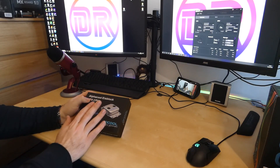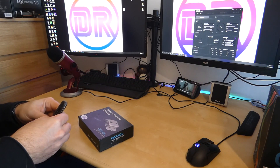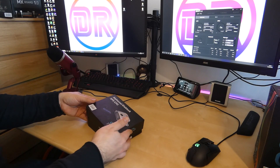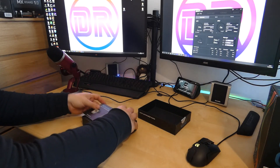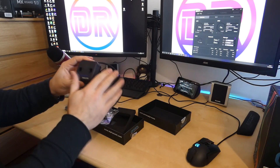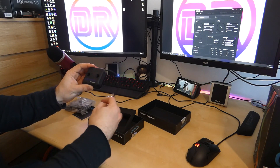First we'll look at the Alphacool Ice Block XPX CPU water block that comes with this system. All the components are packaged in their own separate boxes, so you know you're getting proper quality parts — the same stuff you'd get if you bought everything separately. The Ice Block XPX is nicely finished and painted black. It has a copper base plate that I believe is nickel plated.